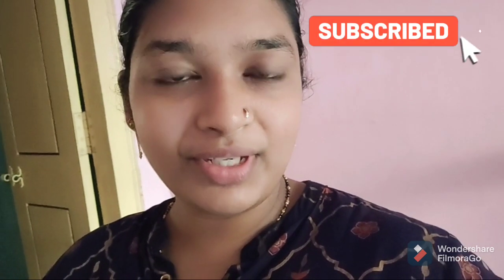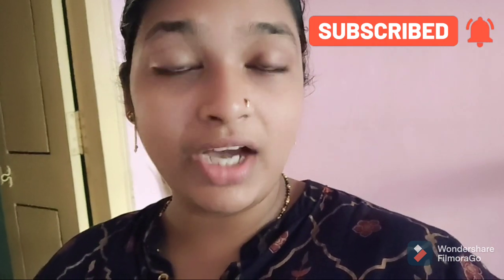Hey friends, good morning! How are you doing in the comment section? Already I am going to cook for 3 days.